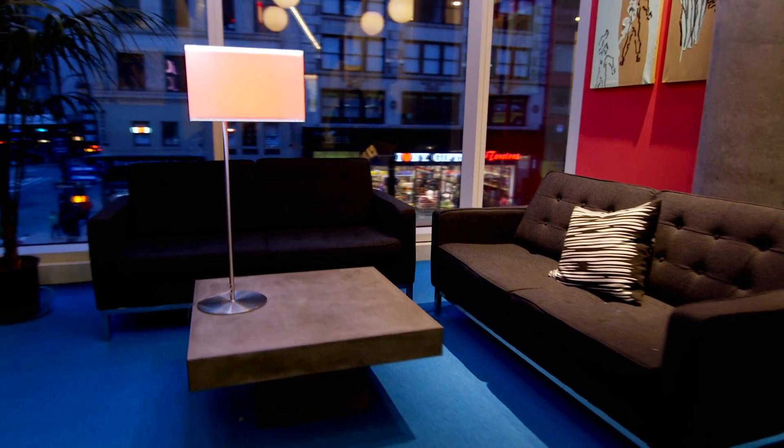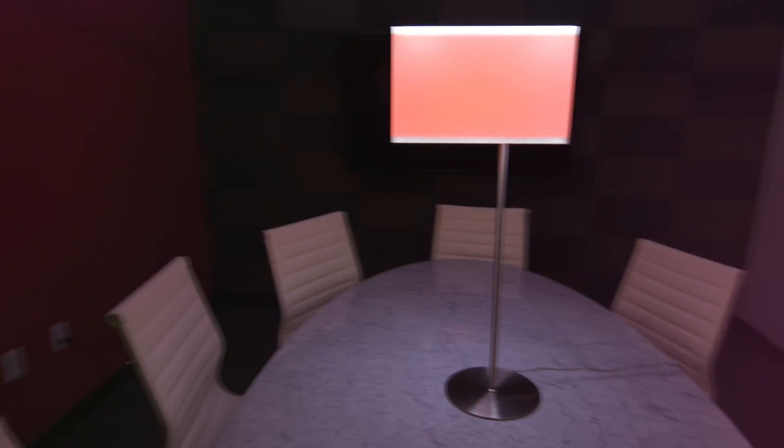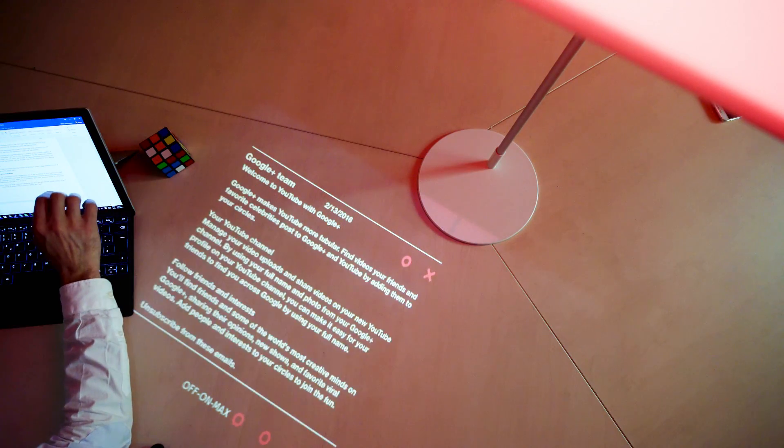Remember when a phone was just a phone? Now watch a lamp become so much more than just a lamp. Introducing Lampix, the first ever smart lamp.